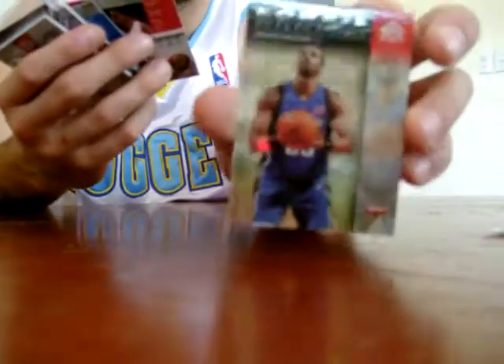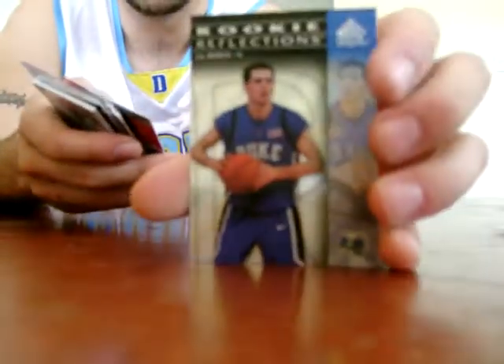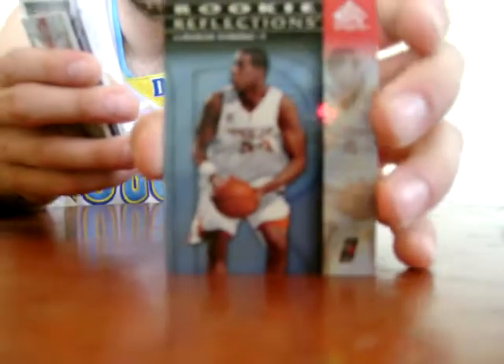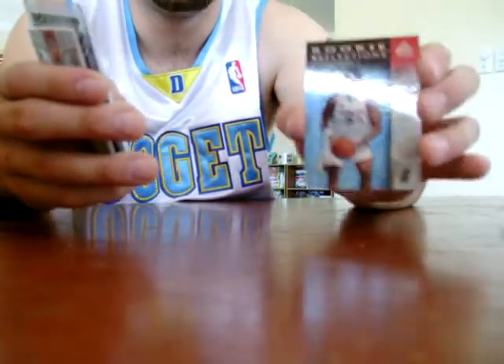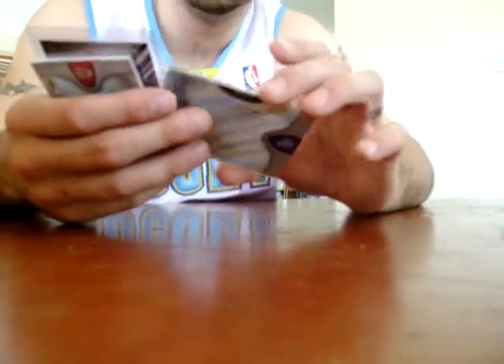For the rookie cards, I got Sheldon Williams, JJ Reddick numbered to 150, and LaMarcus Aldridge numbered to 49 — some sort of refractor-type thing, whatever Upper Deck called it.